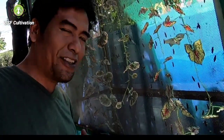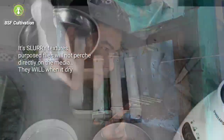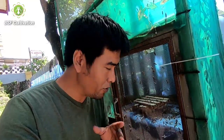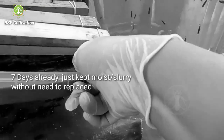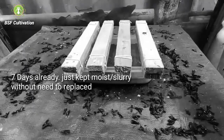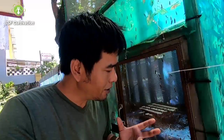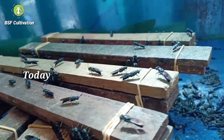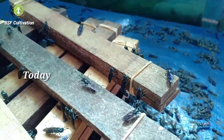I want to show you the attractant I made last week. You can see the attractant inside the cage — I made it around a week ago and I also made a video on how to make this attractant. I haven't replaced this attractant since I put it there, so it has been seven days. That's why I tell you this is the best attractant — it doesn't make us hustle having to replace it every few days. As you can see, many flies are coming, attracted, and laying eggs.